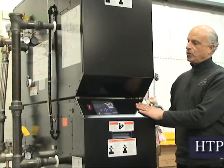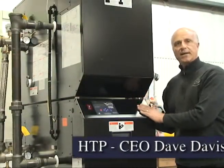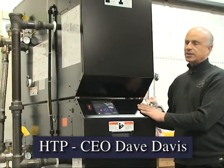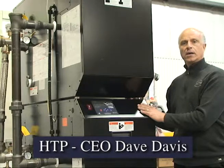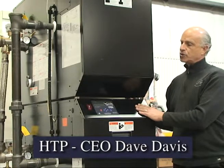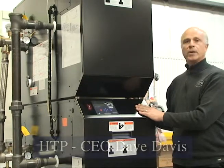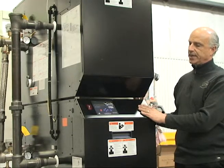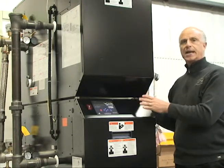I'd like to introduce you to our new VWH ModCon Double Stack Units. They come in two sizes: our larger size is 1.7 million BTUs and our smaller one is 1 million BTU. The concept is to provide the customer redundancy by taking two of our standard ModCons and stacking them.